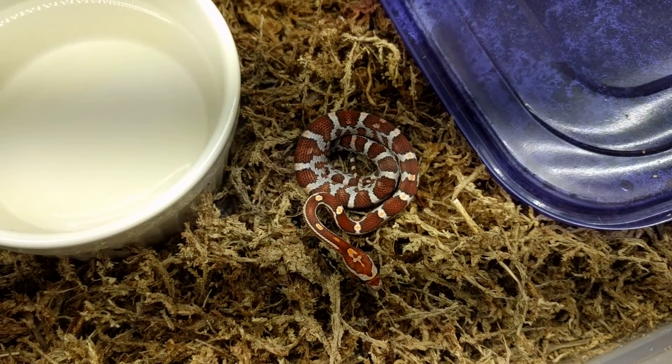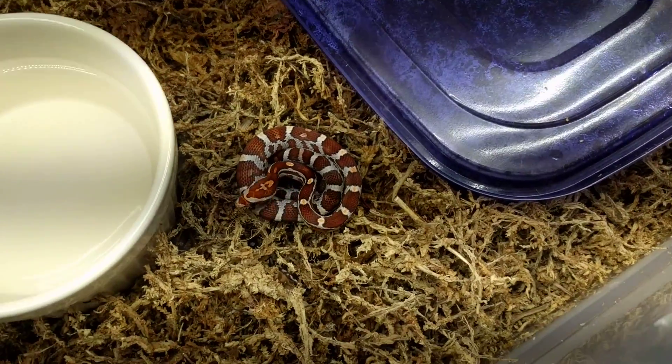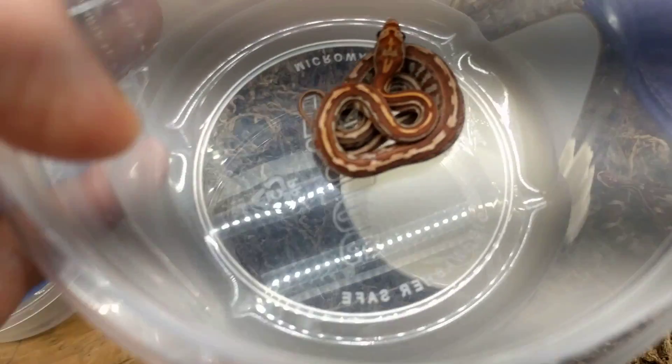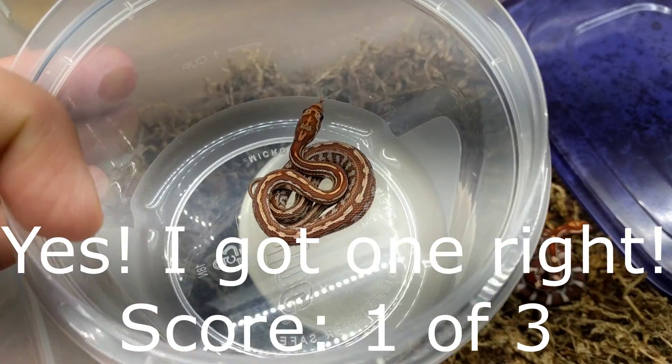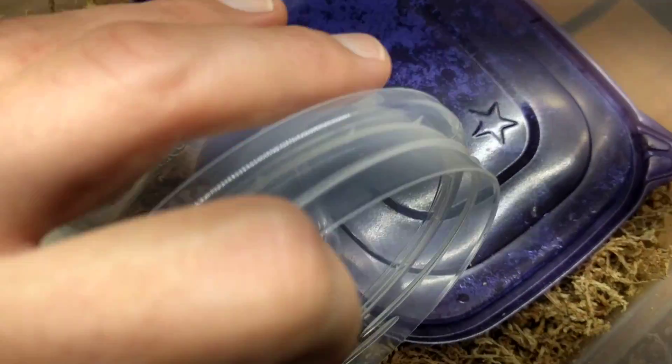I could be wrong. I used to be super familiar with all this, but it's been quite a few years since I've done this. This one I believe is going to be a normal tessera — you see the pattern on the body is quite different. That's a tessera pattern but normal coloration I believe.